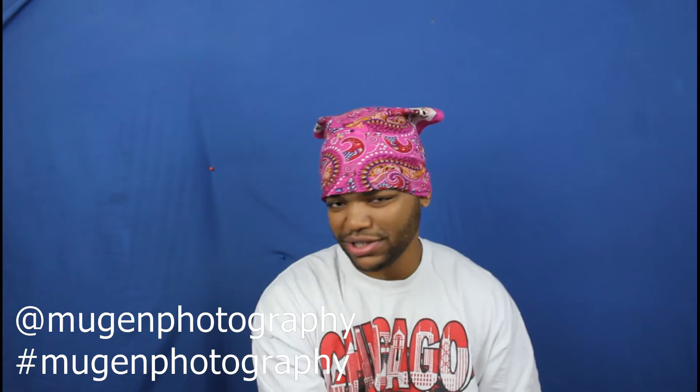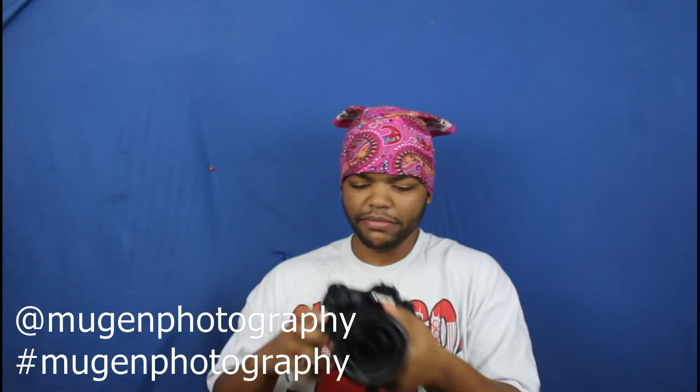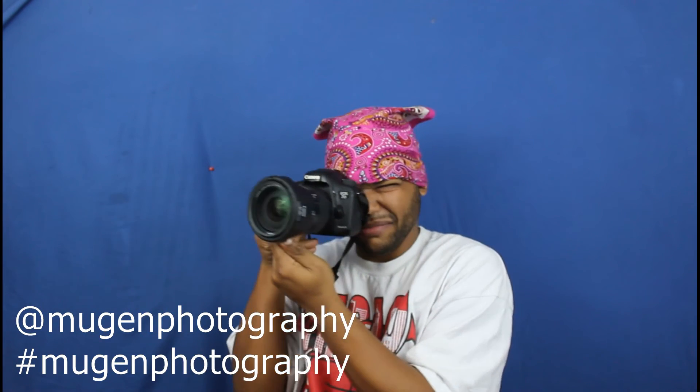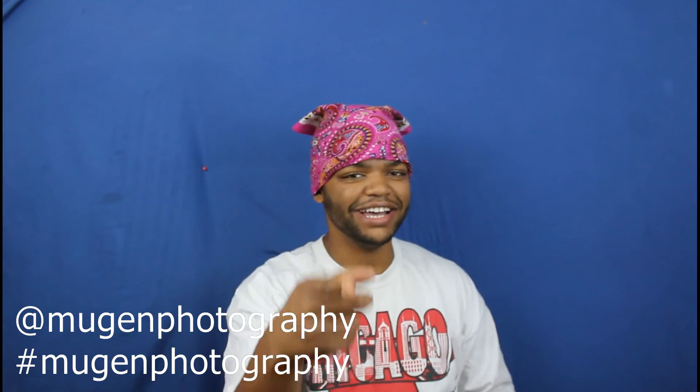I paid around $200 to rent all of it — this battery charger included. Anyway, that's the unboxing. The photo shoot is on Sunday and today is Friday night, so you'll be seeing that content soon. I have no idea exactly what photos I'm going to be taking, but they will be awesome. Thank you guys for watching, I'll see you next time — peace.